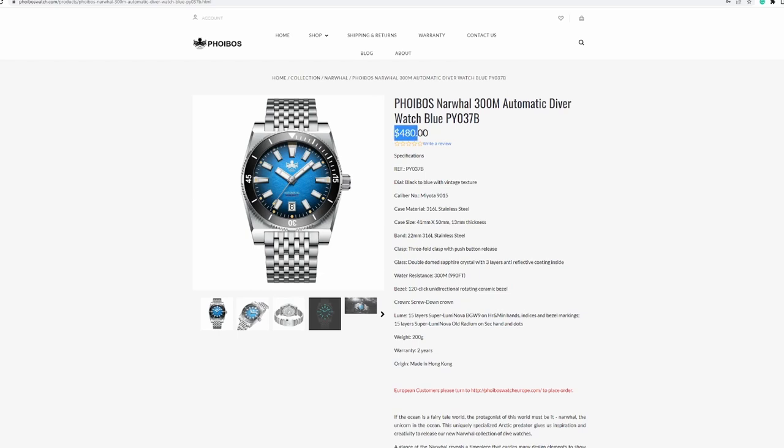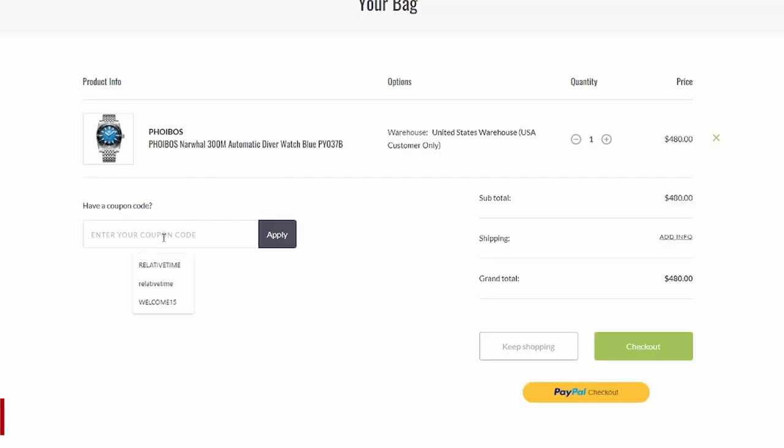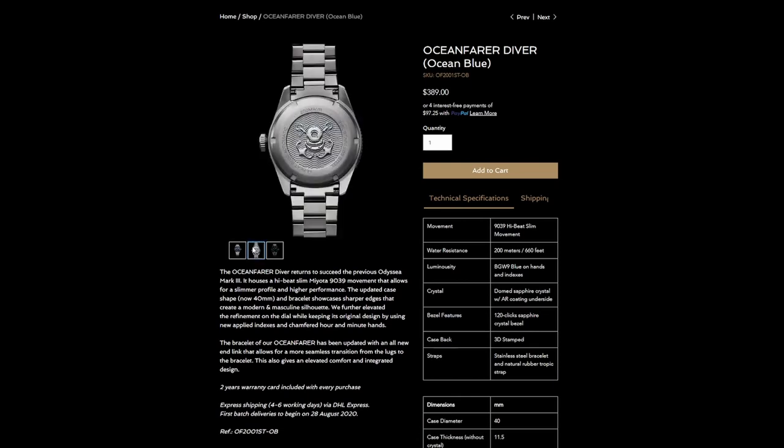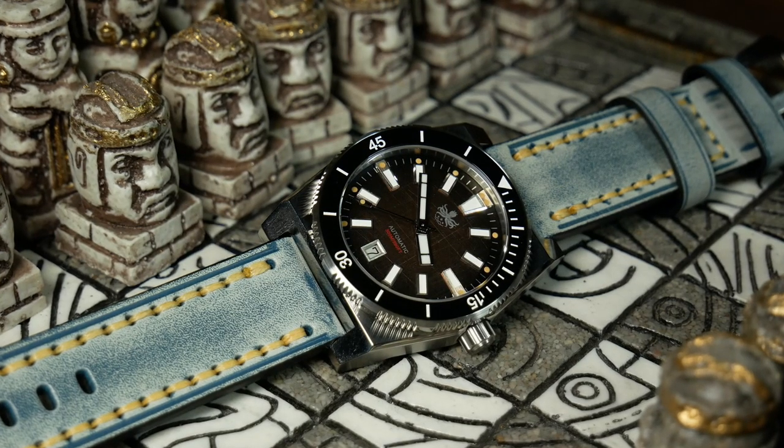Lastly, let's talk about price and value. The MSRP for the Narwhal is $480, but as usual with Phoebus, there are discount codes always floating around, including the Relative Time code for this channel, and with that it brings it closer to $430. These days, that's not bad for a watch with a Miyota 9015 and especially one with a really complicated dial. You may find a few better deals out there, like a Richard Legrand Ocean Fair, but those $300 to $350 Miyota 9000-series watches are a lot harder to find these days. In fact, the original Phoebus Eagle Ray, which had a 9015, came in around $350 — a watch that really put Phoebus on the map — but even Phoebus can't quite do that anymore. Times are a-changing.